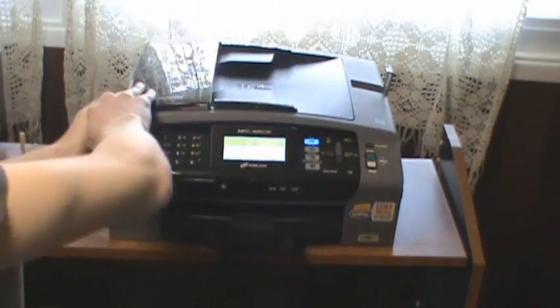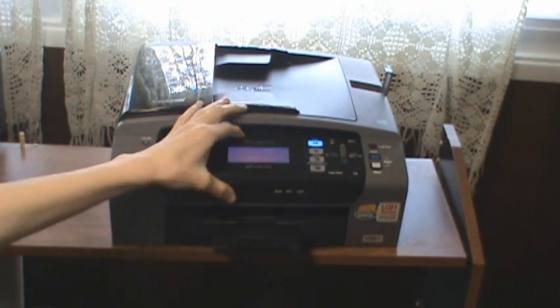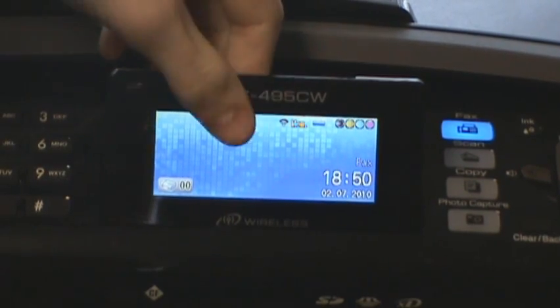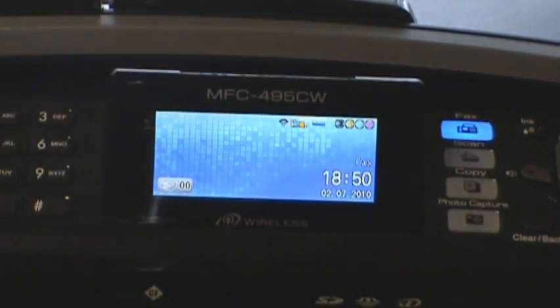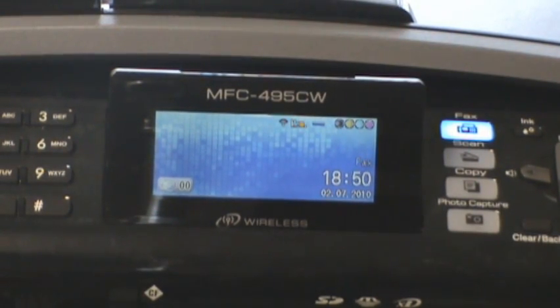The controls on it are very, very easy. It's got an actual angleable LCD screen right here — this is the little screen and it displays the time. Over here is the fax, scan, copy, and photo capture buttons.